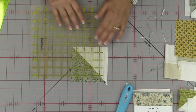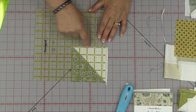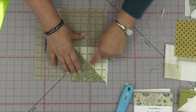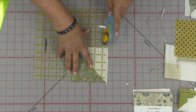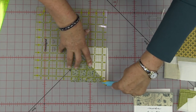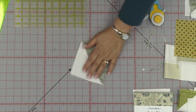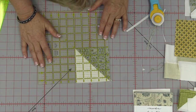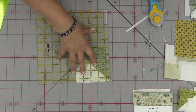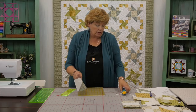Let's do that again so you can see it. Our outer line — 4½ inches — is on the edge of our block. Our 45 degree line is right on the seam. This one looks like we have a little more to cut off, so we're going to trim that off. Then I'm going to flip this around and do it again, making sure all my edges are nice and straight. Just a little trim here and a little trim there. And that's how you square up a half square triangle.